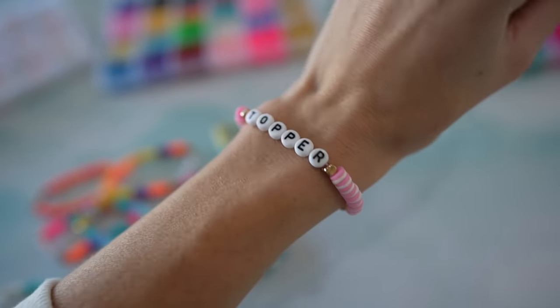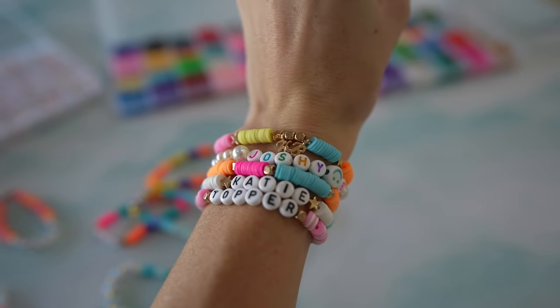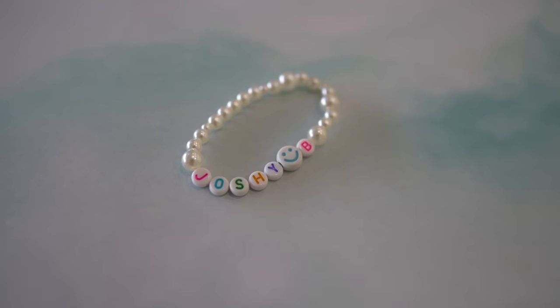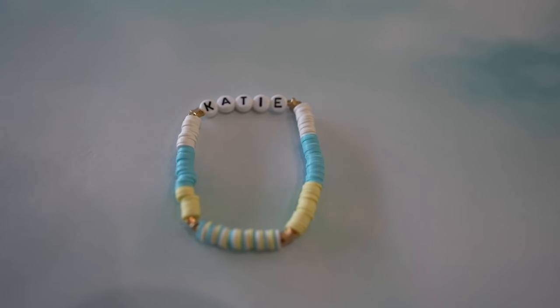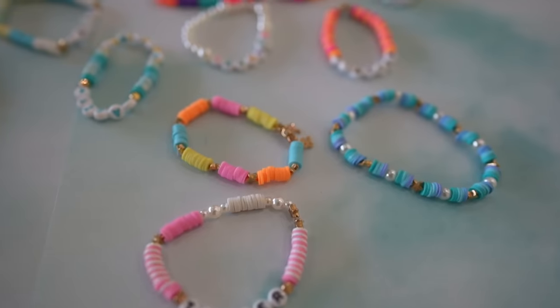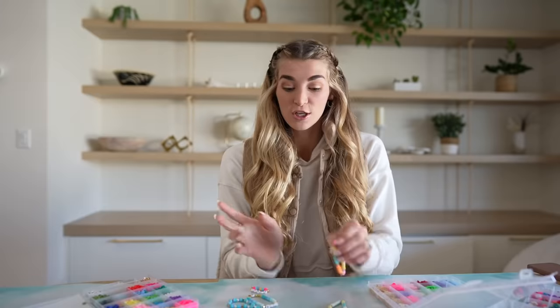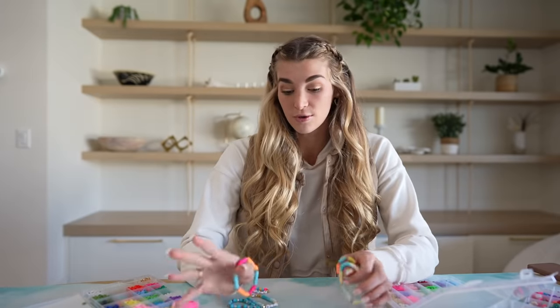I thought while I make a bracelet I could do a little girl talk with you guys, because that was also a really highly requested video. So first I'm going to show you guys how to make the bracelets, and then while I actually make one for you guys I'm going to do the girl talk.